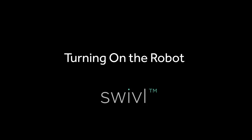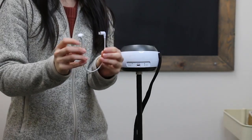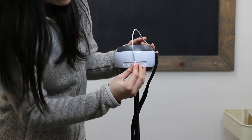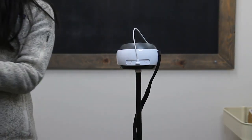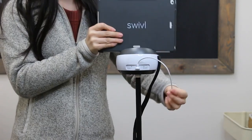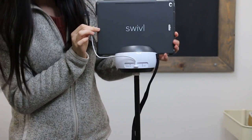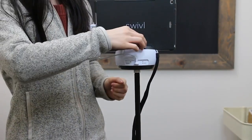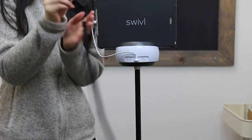Now we're going to connect and turn on the robot. First, choose the appropriate cable for the mobile device you'll be using, and connect the Micro USB end in the back of the robot. In this example, we'll be using an iPad, so we have the Lightning cable connected to the robot. Connect the cord to your iPad, and turn on the robot by pressing and holding the power button on the front. Then take the primary marker out and press and hold the power button on it to turn it on.